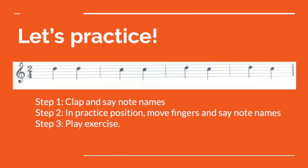And the last one. Fantastic! Now what we're going to do is practice moving between the two notes. Every time we want to try a new exercise, we need to follow these three steps. Step one: clap and say note names. So let's do that with this exercise. One, two, ready, go!